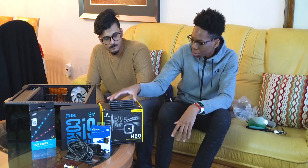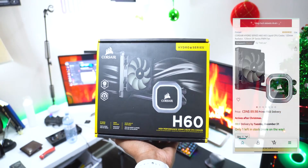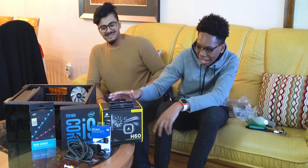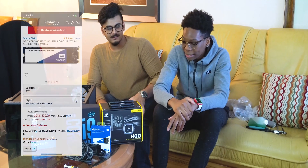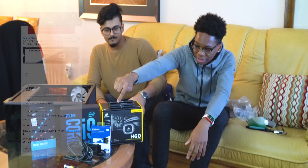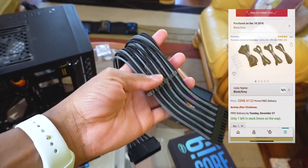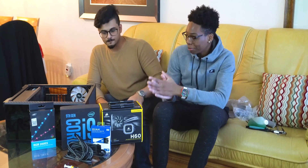I also swapped out the heatsink with a Corsair H60 AIO cooler, which is gonna be the i9's best friend. I also added one terabyte of WD Western Digital Blue SSD, and I wanted to spice it up with some good cable management, so I ordered some PCIe cables from Amazon. All the links for these products will be down below in the description.